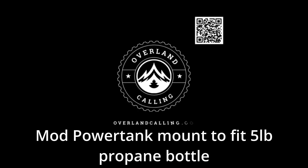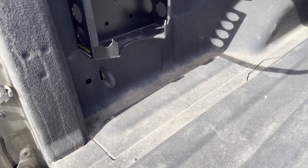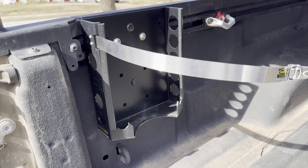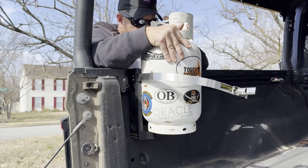Hello, my name is Brian and welcome to Overland Calling. Today we're doing a modification on the power tank mount so that it can fit my five pound bottle. I'm really happy with the build quality of the power tank mount and it does a great job holding my 10 pound tank.